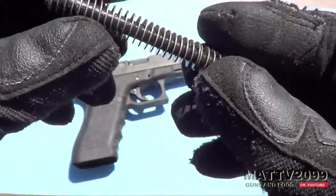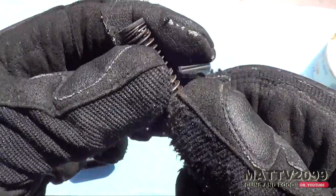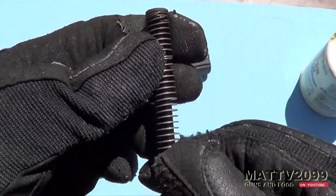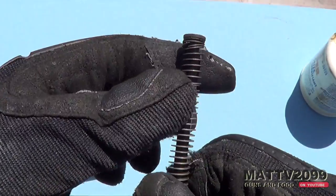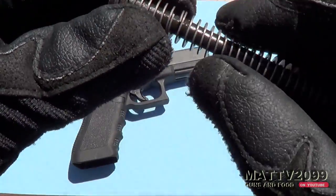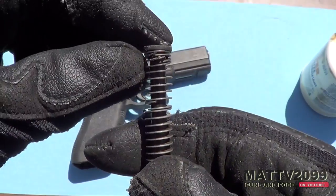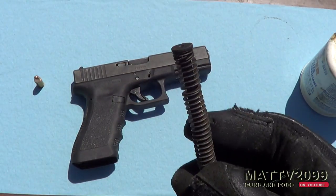Despite that, I bet it'll still work. It probably broke during my last test, because before it wasn't broken — but during the turtle wax test it probably broke while I was shooting it. I can't imagine it broke while I was just sitting there doing nothing afterwards. But as we can see during that video, the Glock worked just fine.